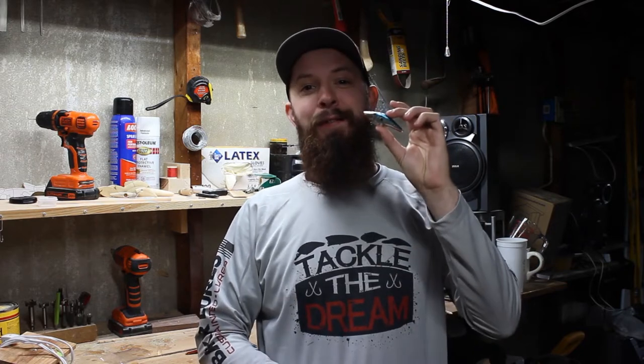What is up everybody, we are back finally making more content. In another video, today's episode we are repainting a lucky fishing lure, so we're going to roll the intro and jump right into it.